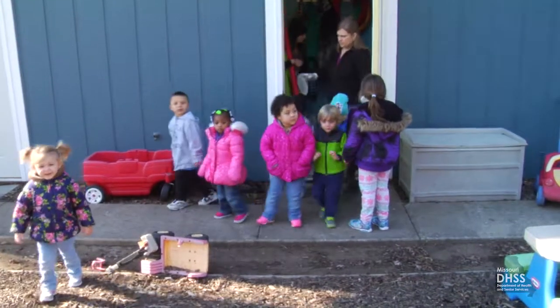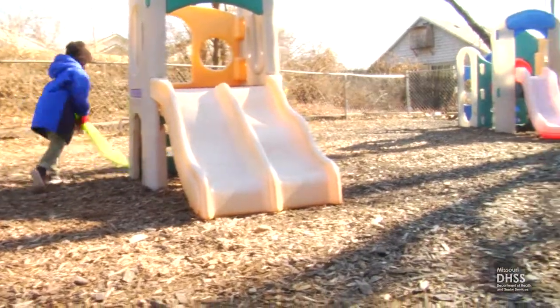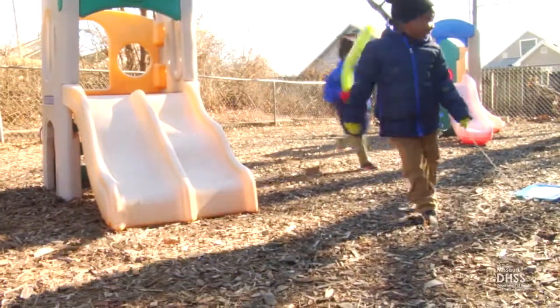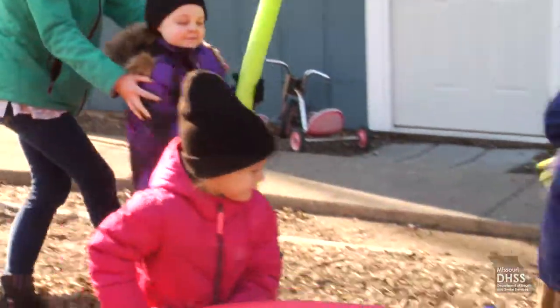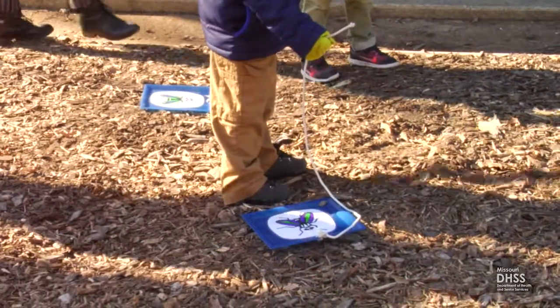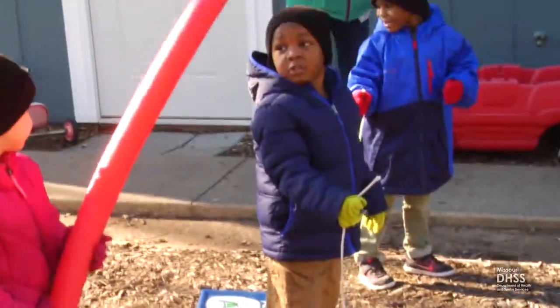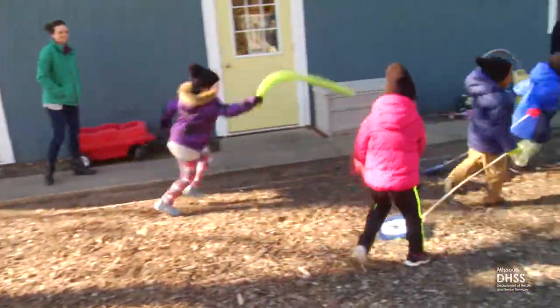Swat the Fly gives children a great cardiovascular workout — running around, dragging, or swatting flies. It works well in both large country yards and small urban plots. This is one of the few times we can tell the children it's okay to try to hit something.